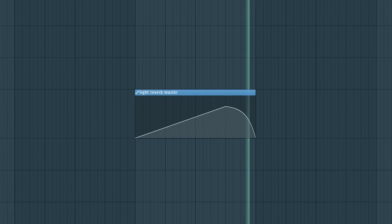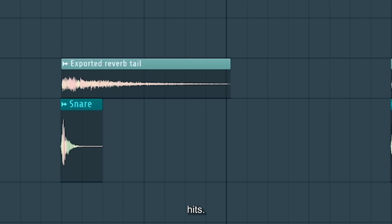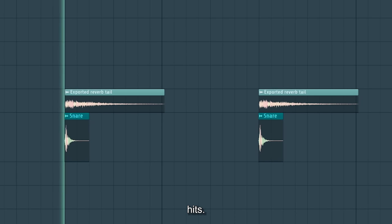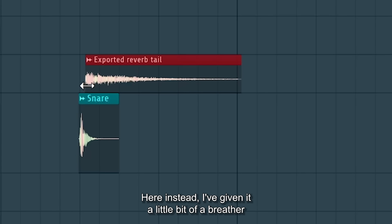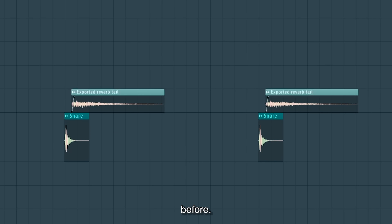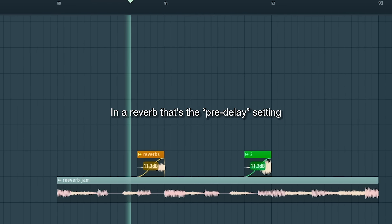Most of all, these visualized reverbs give you an insight into how you should tweak your reverb settings. Take a look at this snare and its reverb tail — the reverb starts exactly when the snare hits. Here instead I've given it a little bit of a breather before, which in a reverb is the pre-delay setting.